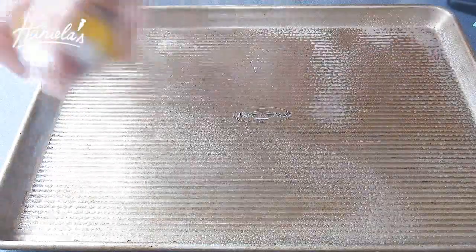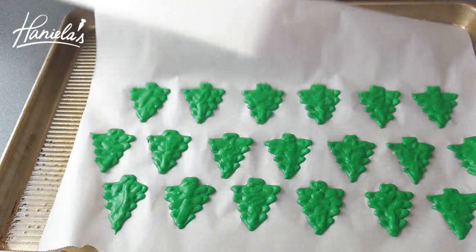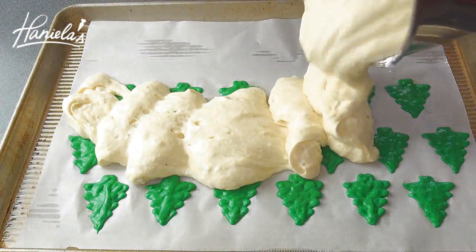Now spray your baking pan with some non-stick spray. Take your parchment paper with the tree pattern out of the freezer, and now we can spread the cake batter on top.